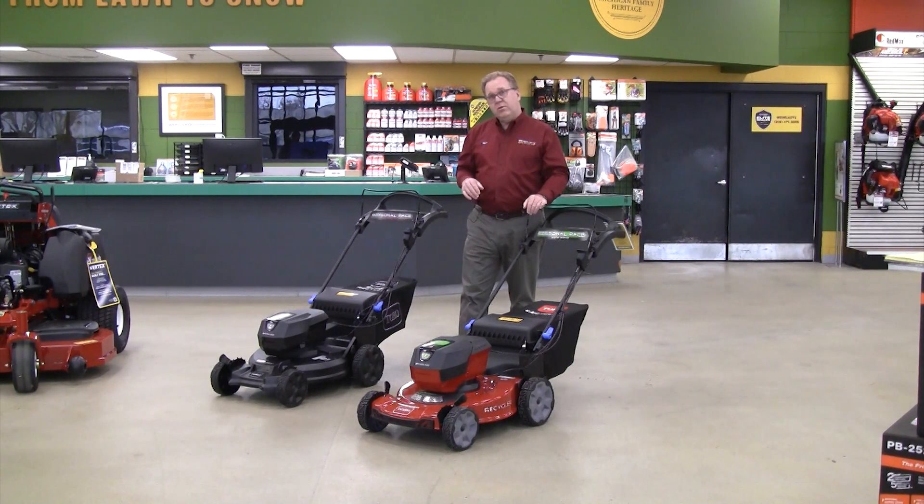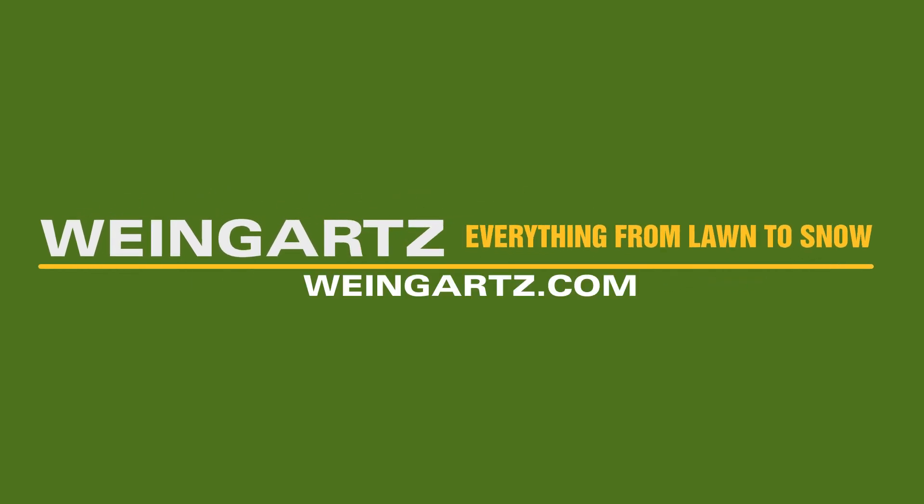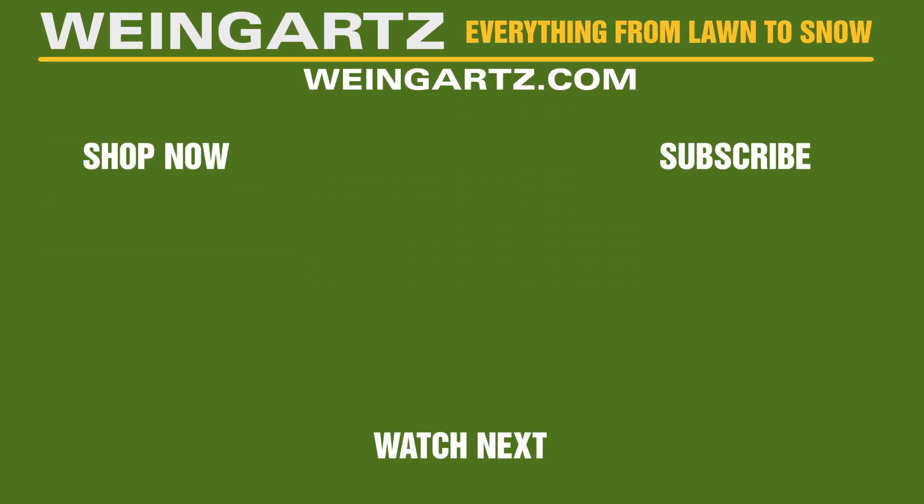So stop in and take a look at the new Recycler and Super Recycler mowers from Toro. Thanks for listening. Weingartz — everything from lawn to snow.